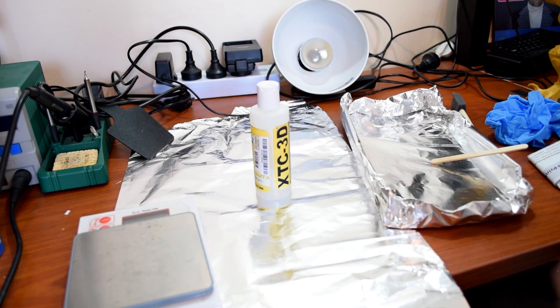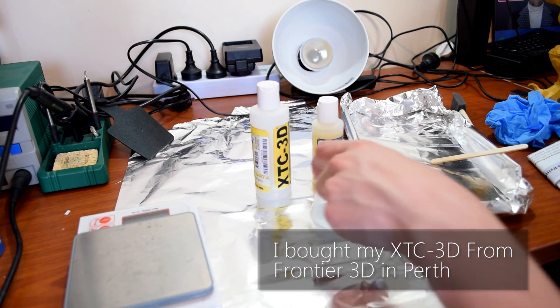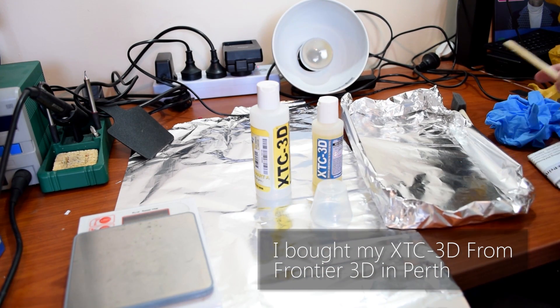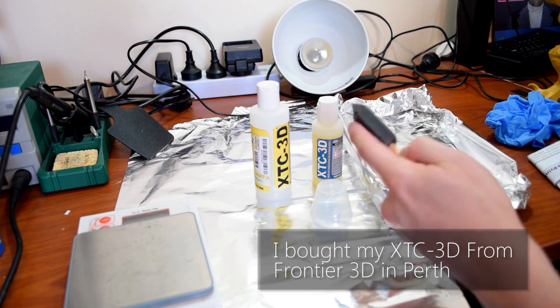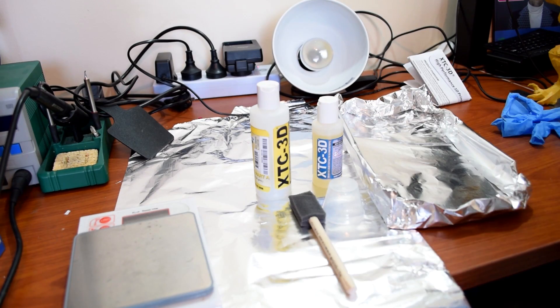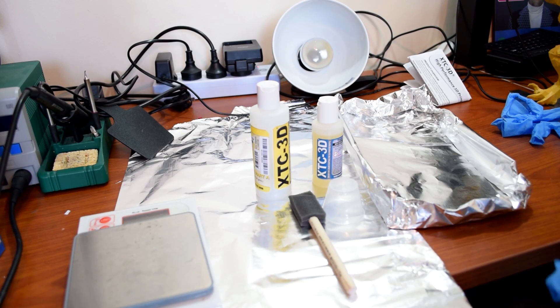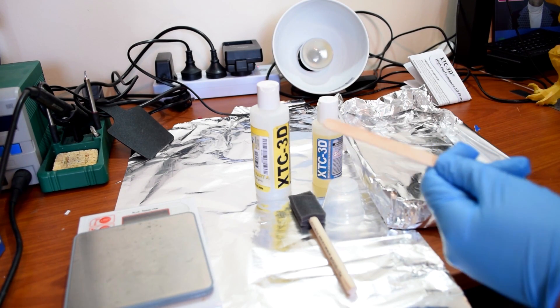In the XTC 3D pack you get the two parts — it's a two-to-one mix ratio — plus the little measuring cup and a small foam brush. This foam brush is single use only; once the epoxy sets it becomes completely destroyed and you have to throw it away. It does not come with any gloves, and you 100% need gloves and safety glasses. I recommend a well-ventilated area.